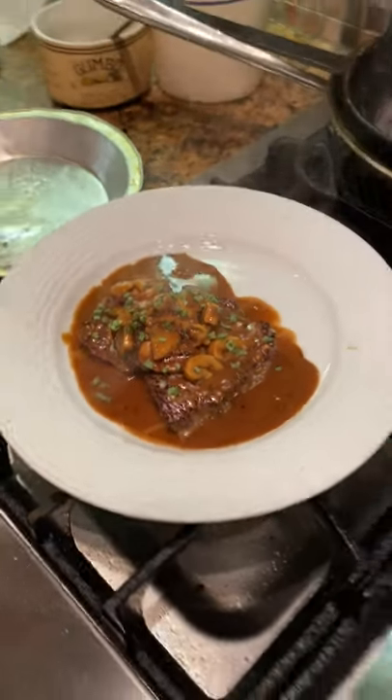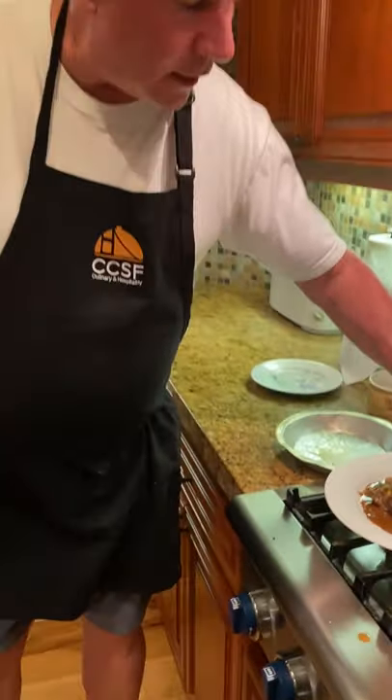There's our Steak Diane — a classic, very very classic dish, probably born in the mid to late 1800s as a tableside dish. Quick little anecdote about maybe one of the only times I've ever had a tableside dish prepared for me.